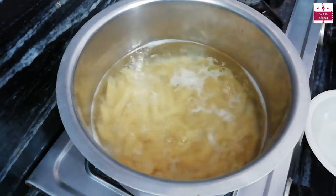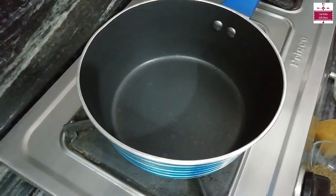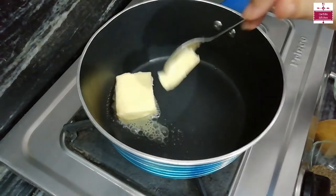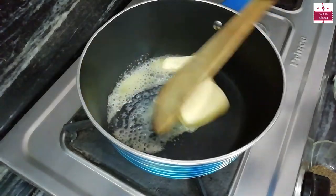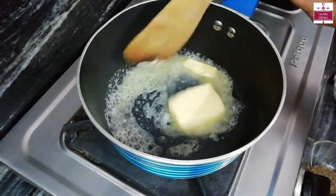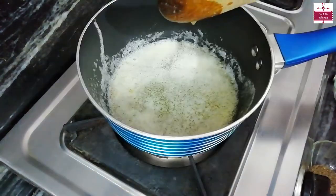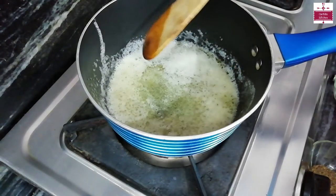When the pasta is cooking, we will prepare the white sauce. First, we will add butter to the pan and melt it. Now we will add flour to it.